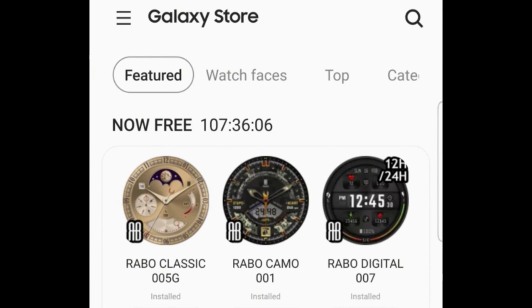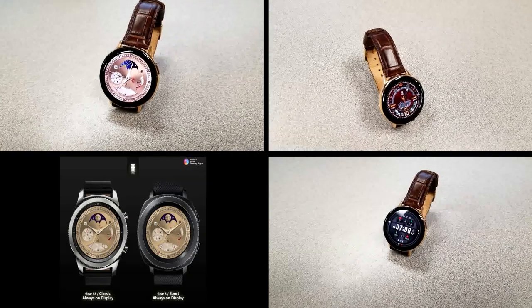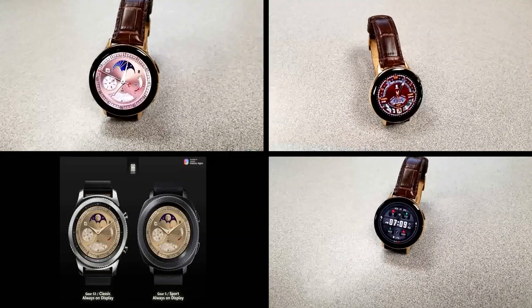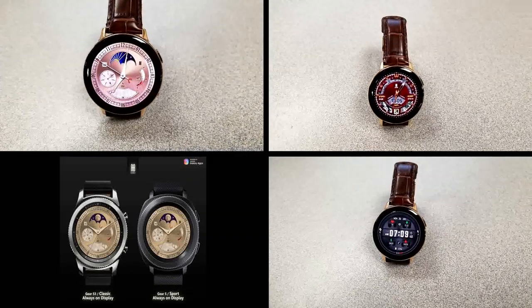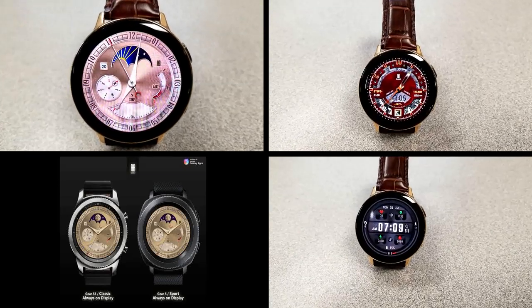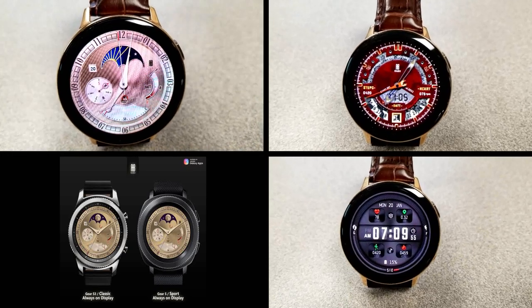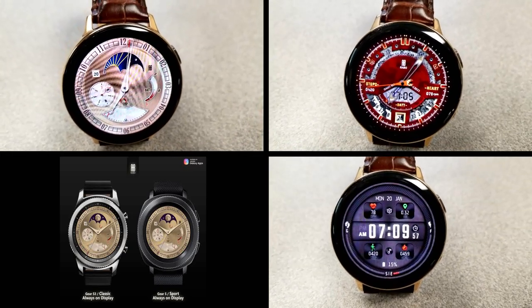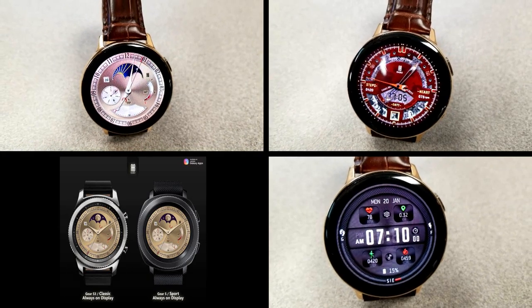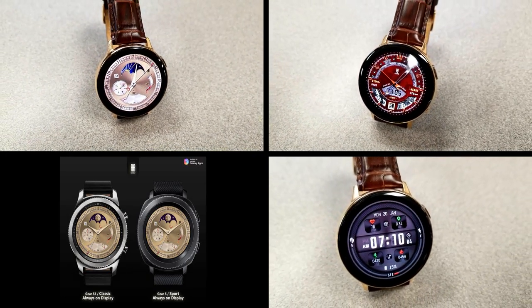Alright guys, that's just a quick recap of the features you get with these now free Rabo Studios watch faces. Just remember that these are only going to be available to download at no cost until this coming Friday, and then they will be switching back to paid versions. Make sure you guys follow me on Instagram because I also share promotions and coupon codes there as well. Thanks again for watching and for supporting the channel — I hope you all enjoy the rest of your day. I'll catch you in the next episode. Until then, take care.